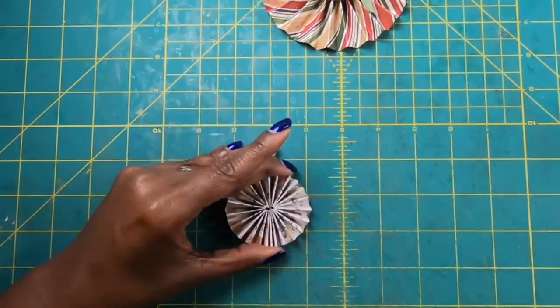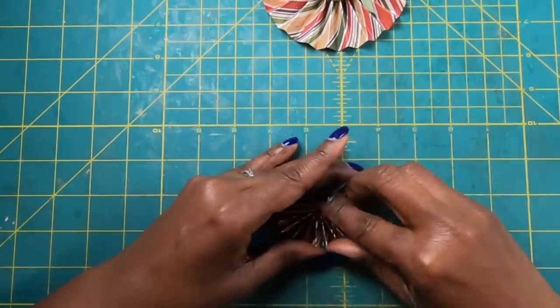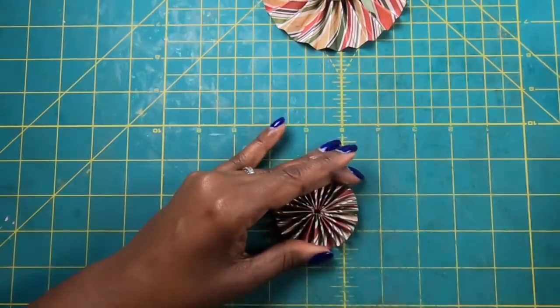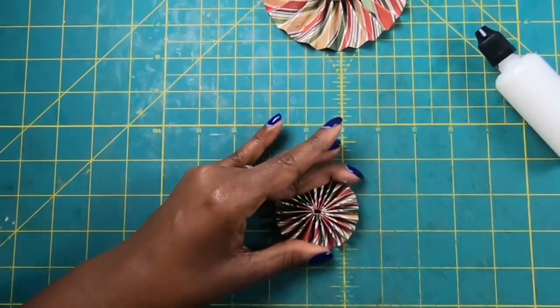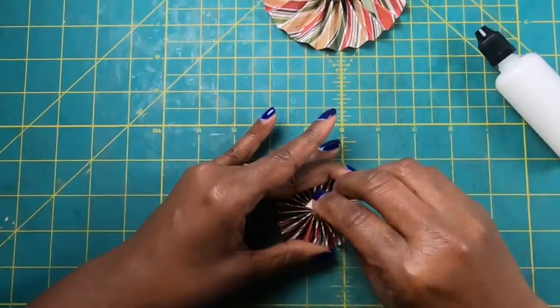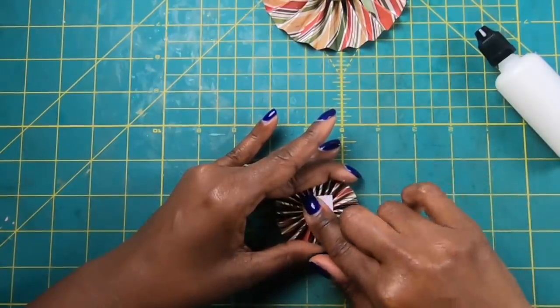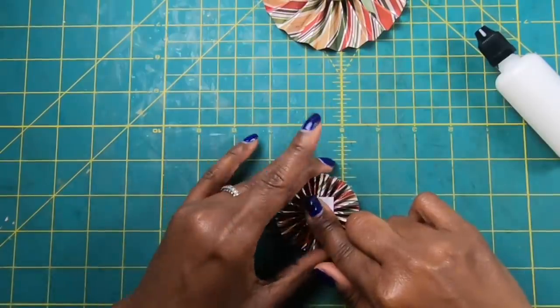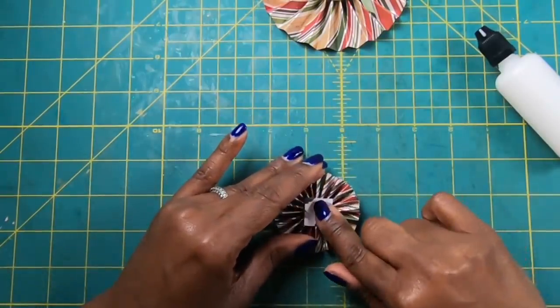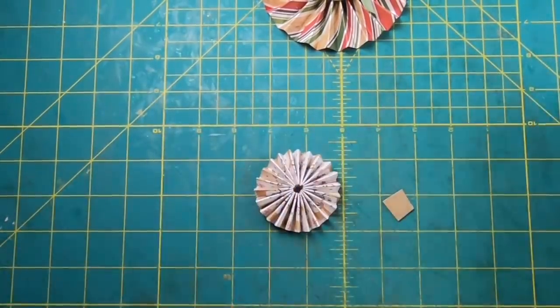I'm going to flip this over because this will be the back and the reindeer will be the front. I'll place down a little glob of glue and take a bare piece of paper and place it on there until my rosette dries. Now I have this really cute little rosette!